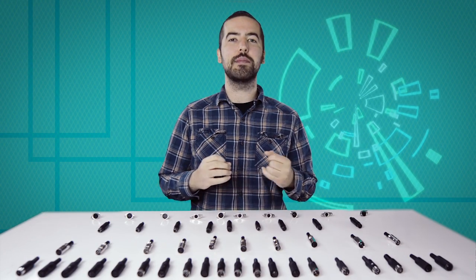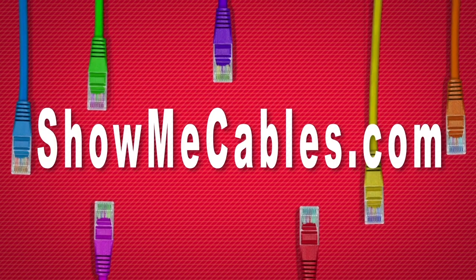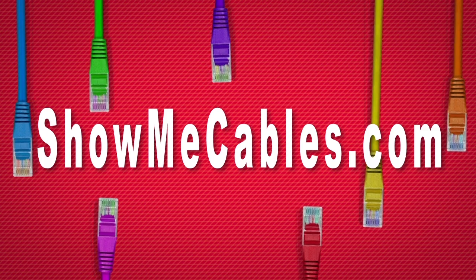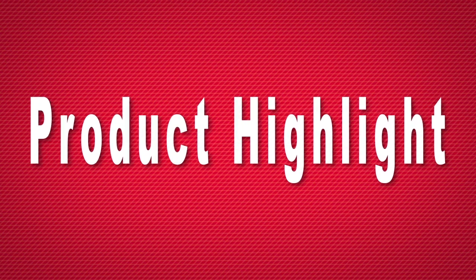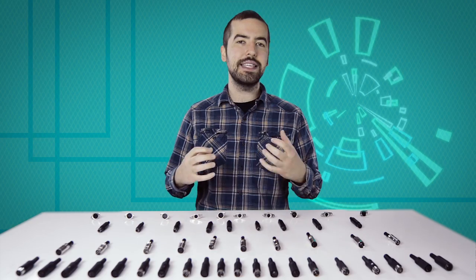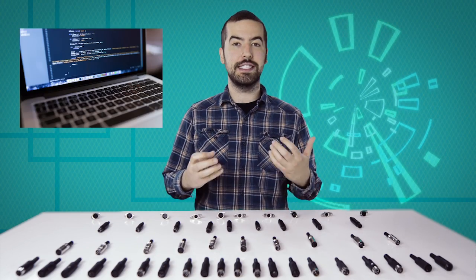Welcome to Show Me Cables. Today we'll be taking a look at the commonly used, but often confusing, DIN connectors. DIN connectors are frequently used in a variety of low-voltage applications ranging from audio and video to power, serial, and data.